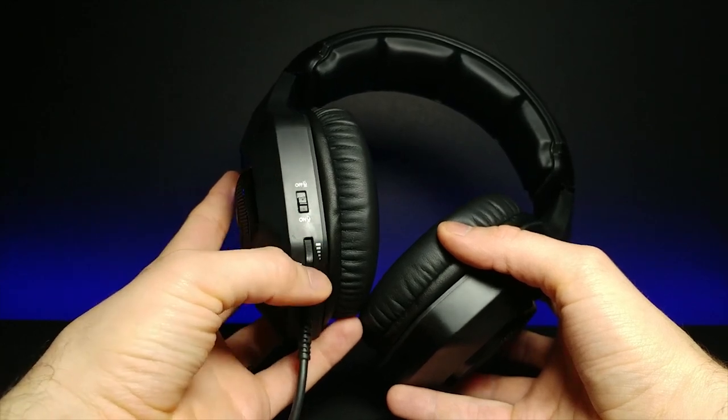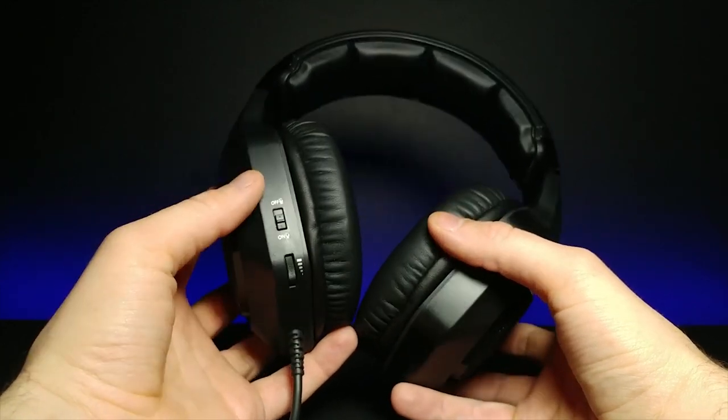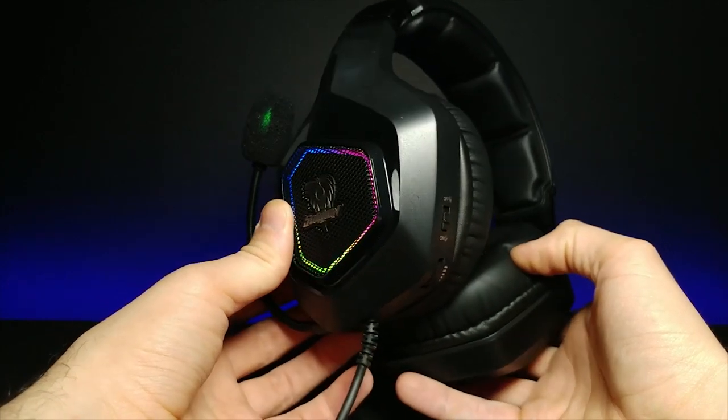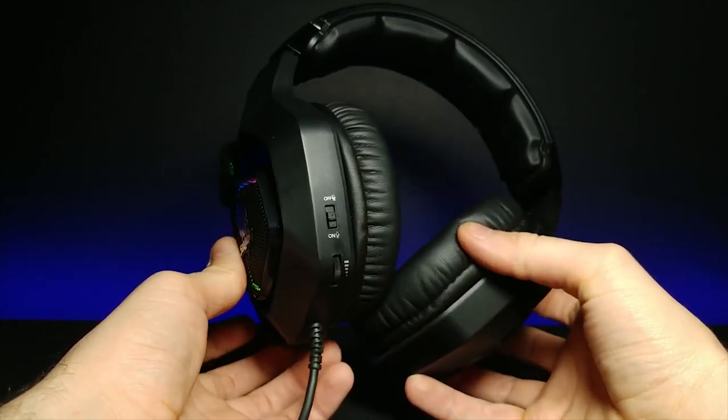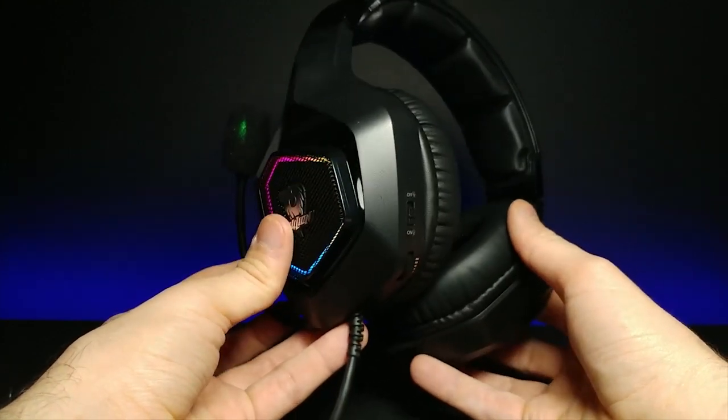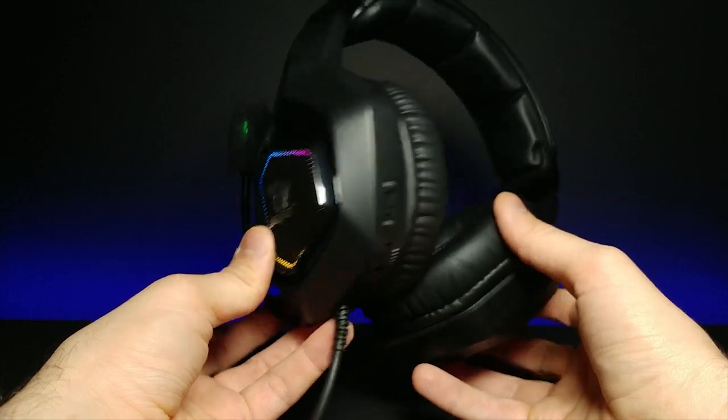You also have the option to turn off the mic right here, and obviously the standard volume control on the actual headset. But I'm really surprised — for the price of these headphones, the quality is what I would say a $100-plus dollar headset would have.